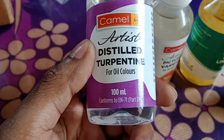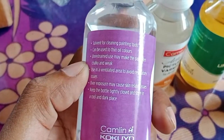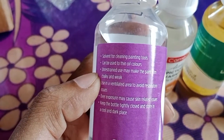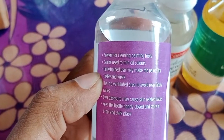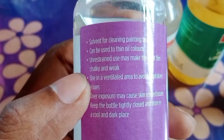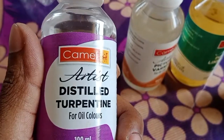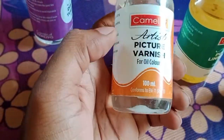The first one is distilled turpentine, and it contains 100 ml. It is a solvent for cleaning painting tools. We can use it for cleaning our brushes and it can also be used to thin oil color.